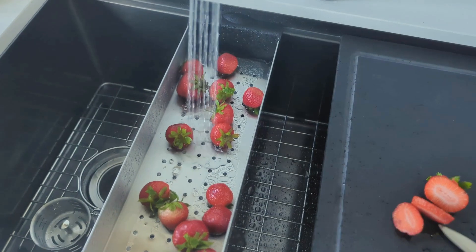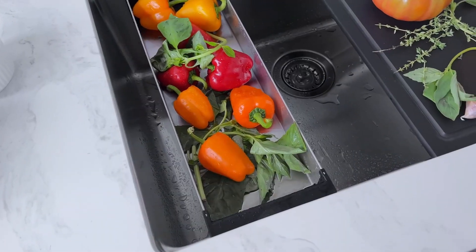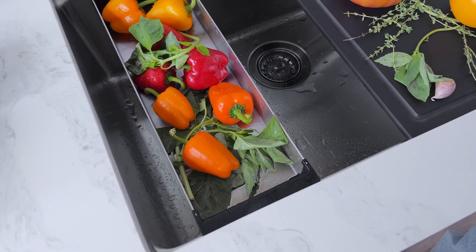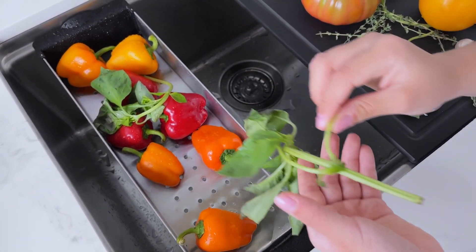Efficient drainage: small, evenly distributed holes on the bottom ensure super-fast drainage. Upgrade your kitchen with a stainless steel colander today and experience its outstanding performance for yourself.